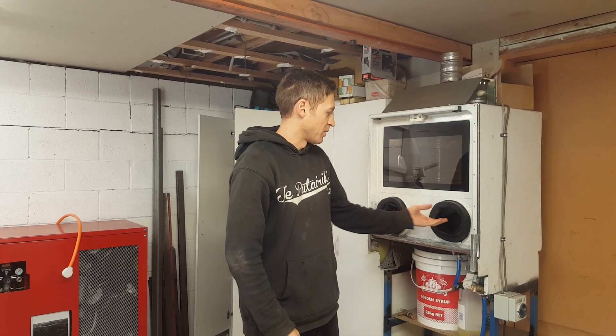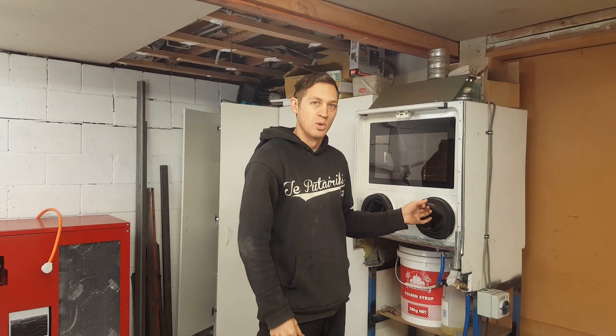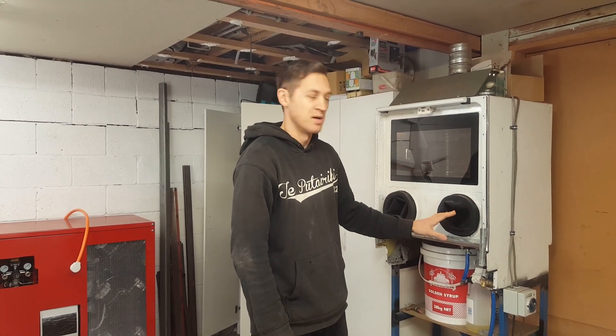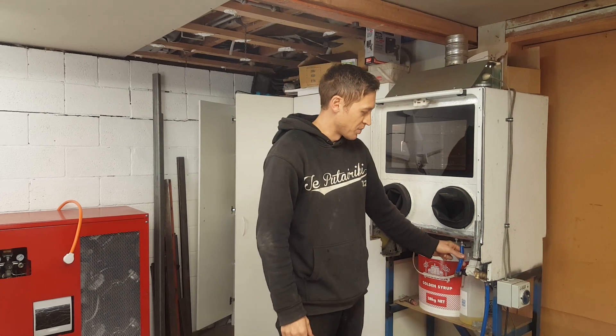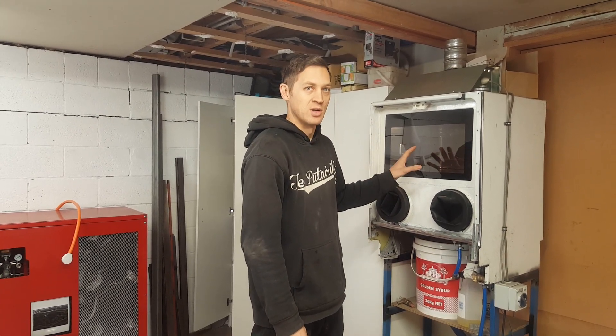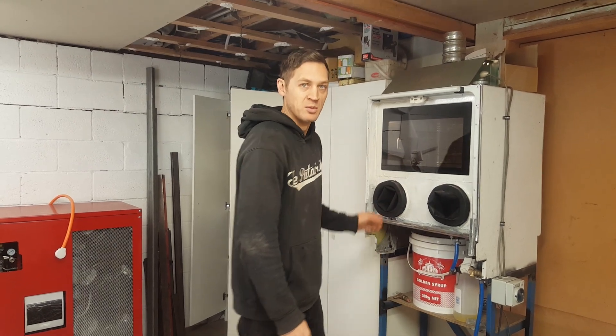Just a couple of other things: I've replaced the gloves on it — the old ones had holes in them and were leaking — and I'm going to use this cabinet a lot more for testing so I wanted some decent gloves. I've also changed some of the inlet, given it a clean-up, and I'll put one of the new nozzles on it. So let's fire it up and see how it goes.